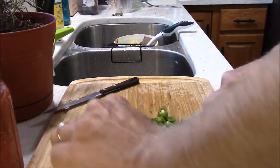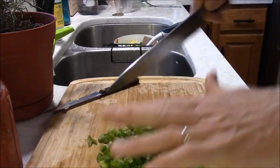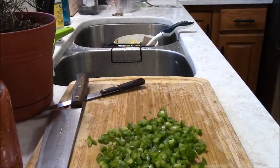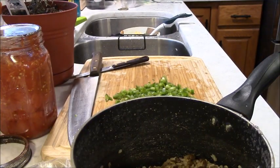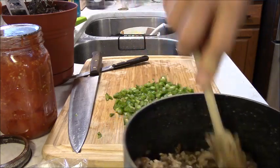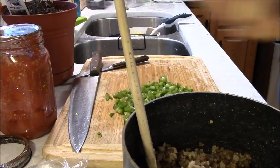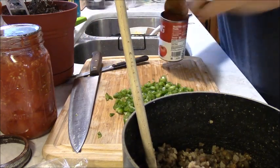Those are all minced up. So here's the pot of lentils. I'm going to open a can of tomato soup.